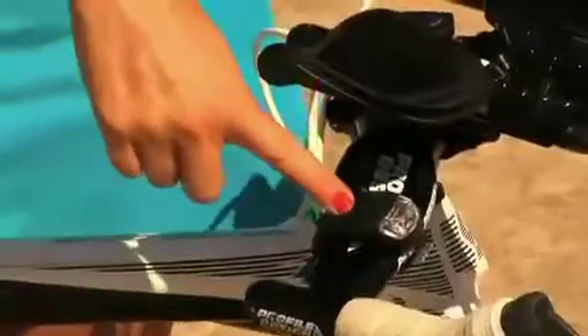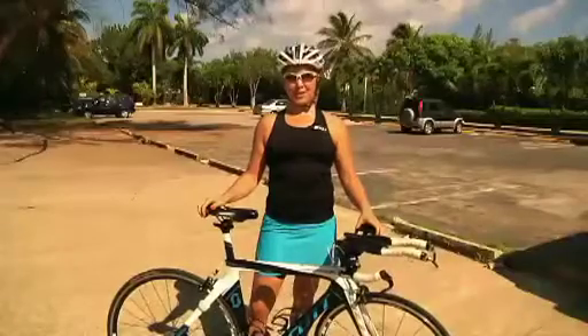No matter what your reason is for being on a bicycle, if you're cycling early in the morning or after dark, please use flashers and lights. I even use them during the day to alert cars of my presence. I've seen numerous patients in the clinic who have been hit by a motorist who claimed they did not see them, even in broad daylight. I have them on the front and on the back.